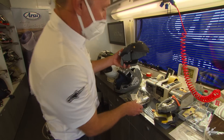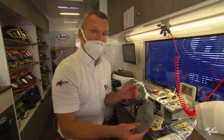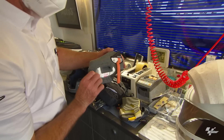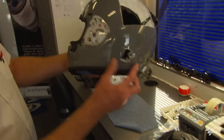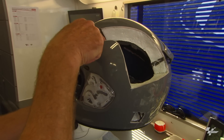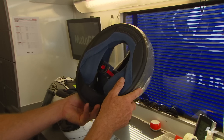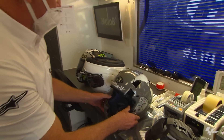Inside the styrofoam is the helmet liner, which is removable so you can wash it — same as production helmets. The liner and cheek pads come in different thicknesses because some people have more gaunt faces and some have chubby cheeks, so you can get different thicknesses to make the helmet fit perfectly. Here's a finished shell cut in half so you can see the foam, the vent holes, and all the interior.